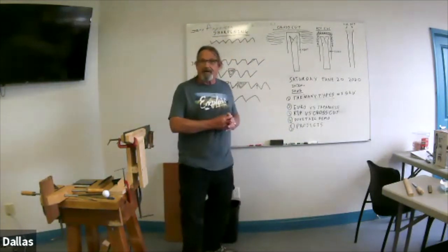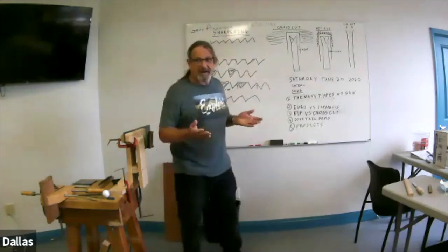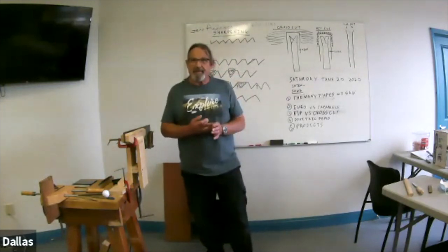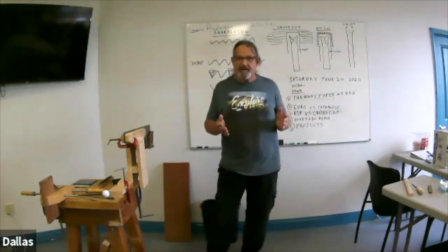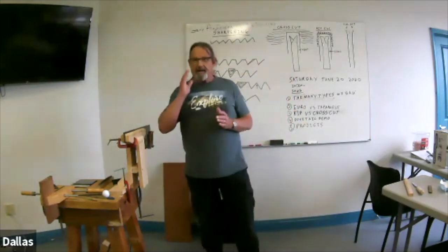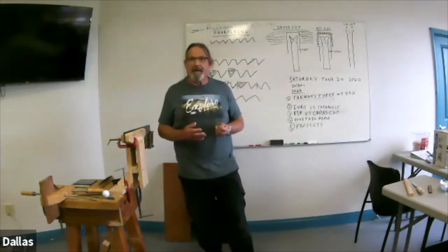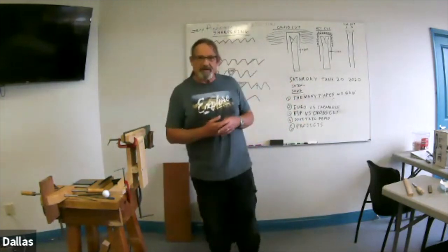Whether it's a hand saw or a machine saw, the way a saw cuts is almost always the same. In the world of saws there are basically two kinds: your crosscut saws and your rip saws. The rip saws are designed for cutting long grain — that's what you'd normally have on a table saw, for example. Crosscut blades cut in a slightly different way, and we'll go into the principles of those shortly.